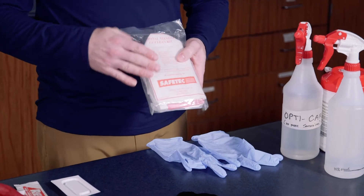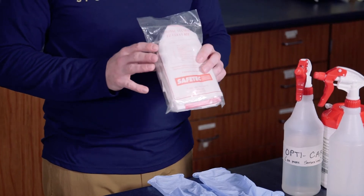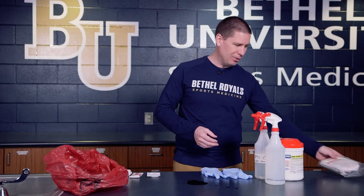Fortunately no one has touched it right now, so it's fairly well contained. We just need to make sure that we clean it up appropriately. There are a number of different pieces of equipment that are helpful. Most of the stuff I have comes self-contained in this little packet, which has gloves, towels, and a whole host of things to clean that particular surface up.